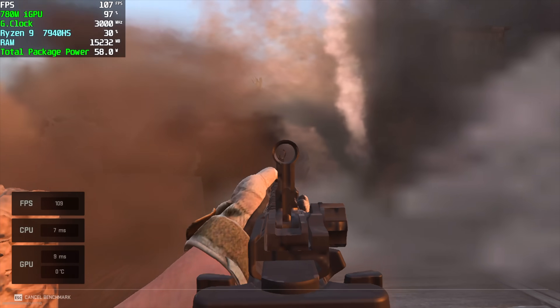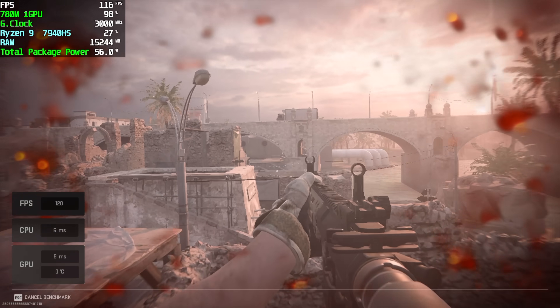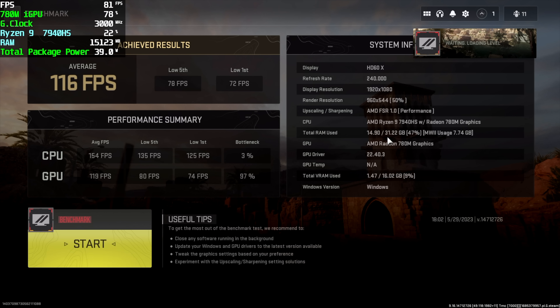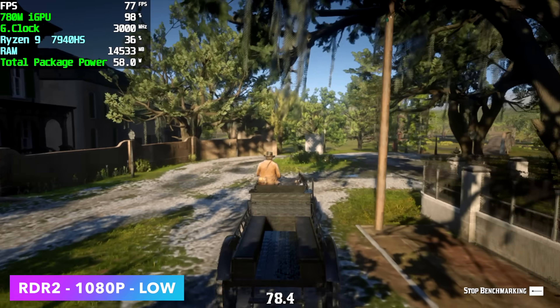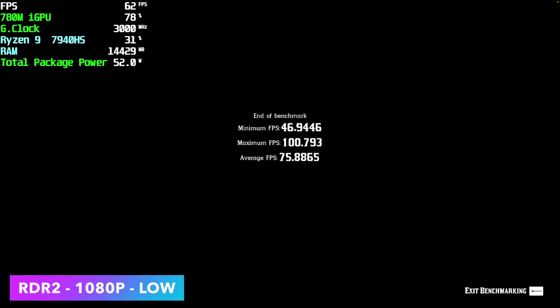First on the list, we've got Call of Duty Modern Warfare 2 — just the built-in benchmark. I'm using recommended settings with the performance mode, so it does drop that resolution down either using FSR or resolution scale. Base resolution is 1080p, and we got an average of 116 and a low of 76. Next up, we've got Red Dead Redemption 2 at 1080p low settings with no resolution scale — I'm not using any RSR or anything like that, and we could get a lot more out of it if we did. By the end of this run, we had an average of 75 FPS, a maximum of 100, and a low of 46. It did way better than I thought, and I did get into some gameplay — it's really smooth. We can lock it down at 60 FPS.